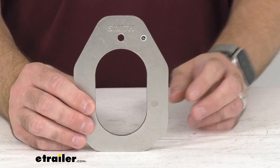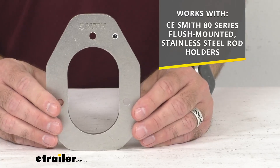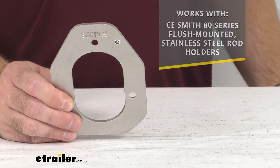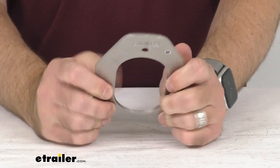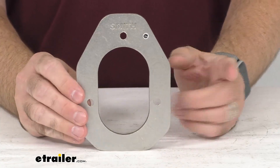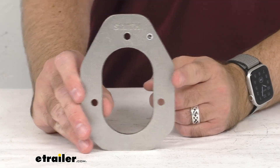This is going to work with C.E. Smith 80 series flush mounted stainless steel rod holders, and it's constructed of heavy-duty rust-proof 316L stainless steel, so it's very strong and very durable.